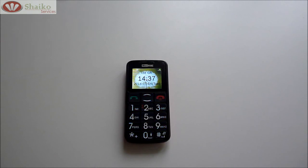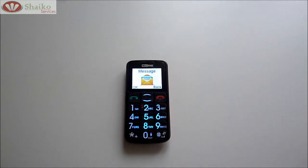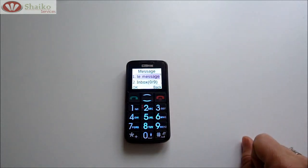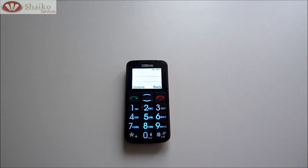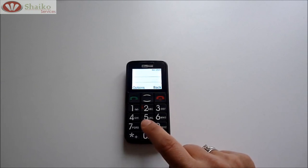Now what we're going to look at is how to send a text. You start by clicking on the arrow upwards, which gets you into the menu. First comes up the messages — click on OK. This comes with a list; the first one is to create a new message. Click the green button and you go into the screen for sending a text. You can start by typing using the buttons and looking at the letters that each button has — you click once for the first letter, twice for the second, and so forth.